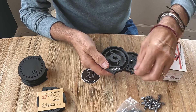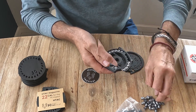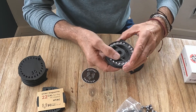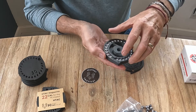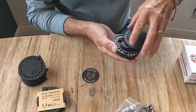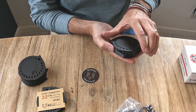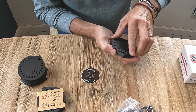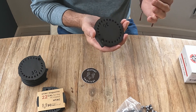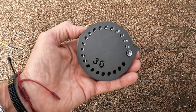These mags are constructed of carbon-impregnated nylon, which makes them very strong and light. Very simple — take the arrow right there, line it up with the little notch right there, put it down, and turn. Couldn't be simpler. Very easy. And you can see your slugs through here, which is really helpful.